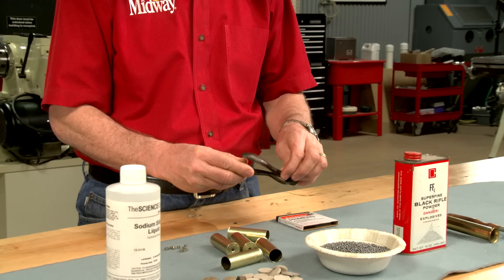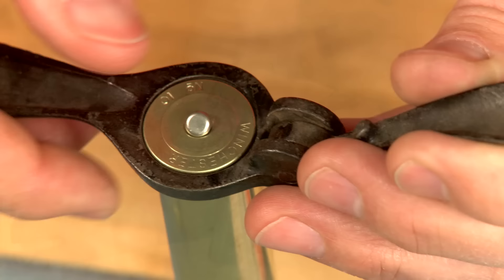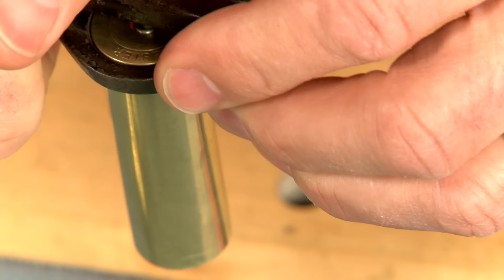This is an original capping tool and I use it to squeeze the large pistol primer into the primer pocket till it's just below flush.